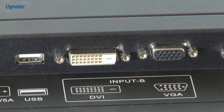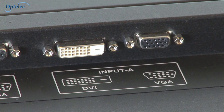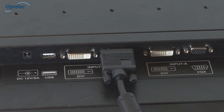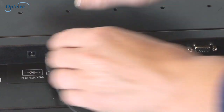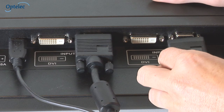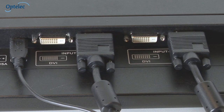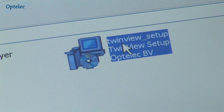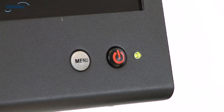You can be up and running with the TwinView very quickly. A single USB and two VGA and DVI connections are located beneath the TwinView. Connect the computer to the USB port and to channel B using either the DVI or VGA connection. You can then connect the Optelec ClearView Plus or another video magnifier to channel A. Install the included TwinView software to the computer and then power on the TwinView using the on-off button.